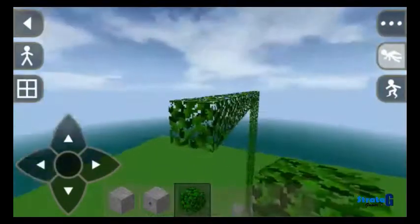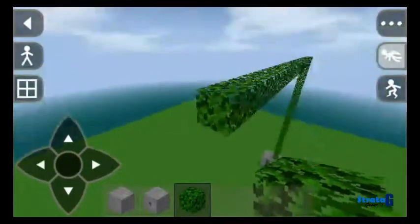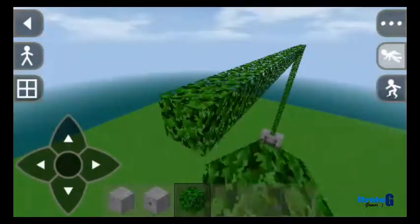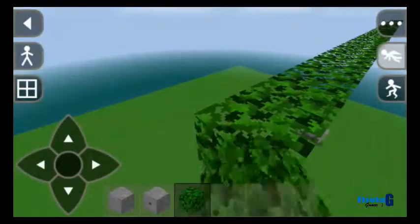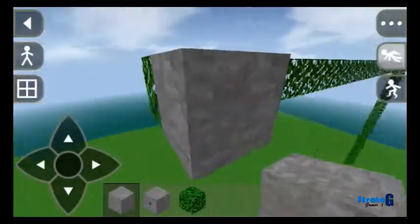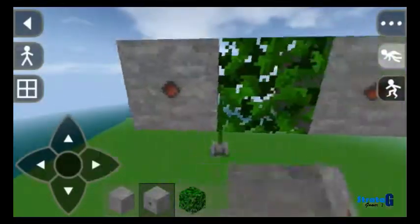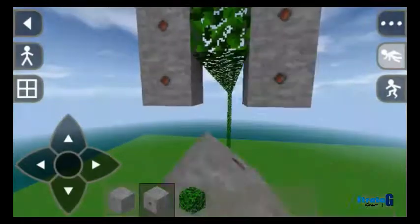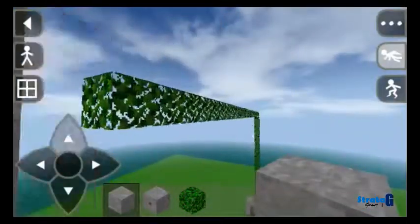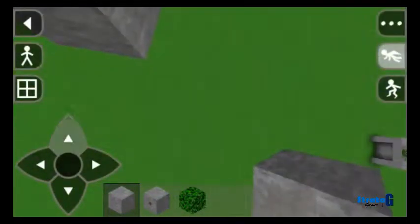There are different applications for this, and one of the many applications I use it for is when playing split screen. I will be making another video about how to enjoy playing split screen with Survivalcraft. This split screen is not as interesting as a multiplayer, but it's enjoyable — it's very fun playing split screen. There are different ways for enjoying it, and I will be showing and talking about it in future videos.